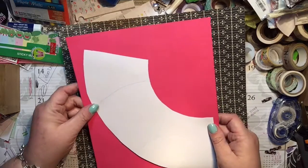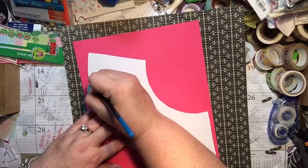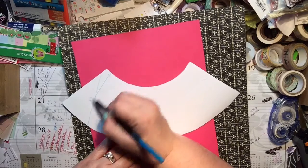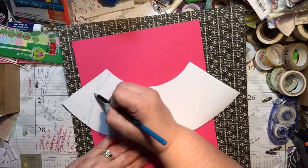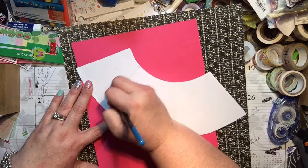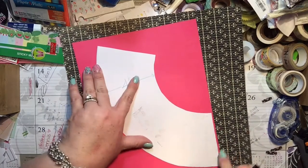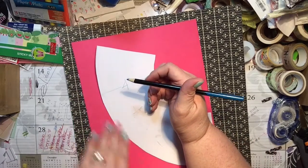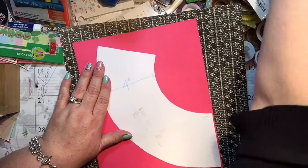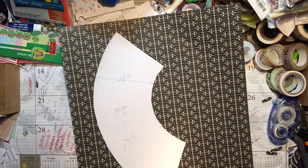You can eyeball this shape — I'll write 'four inches' on here so you know. This is four inches from here to here, consistently all the way down, cut in that curved shape. I actually had a circle I used for the first one, but for this one I carefully took a ruler, moved it down, and marked where to cut. Once you have your template you can use it on any paper.